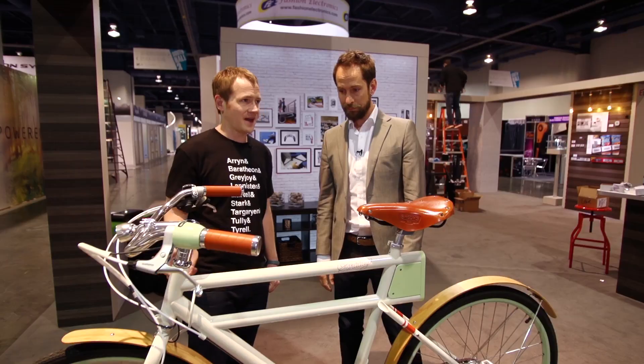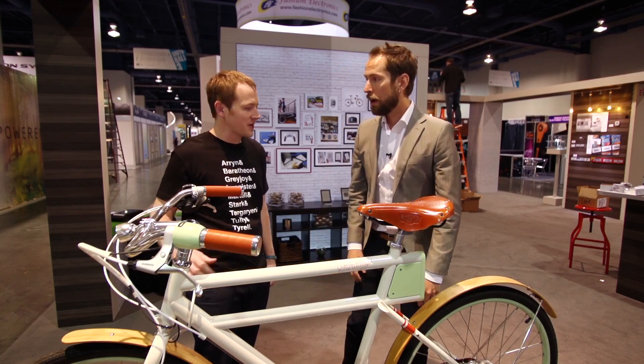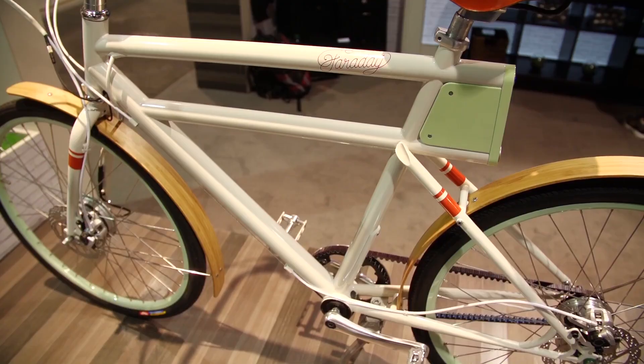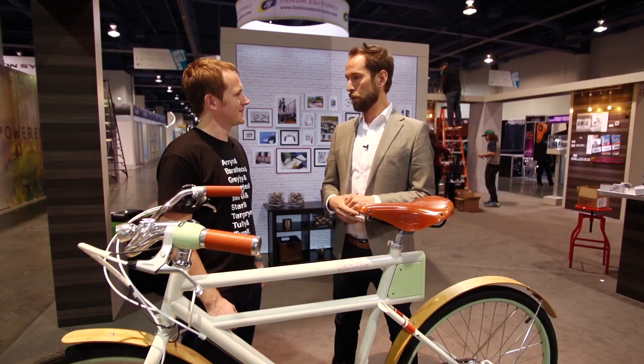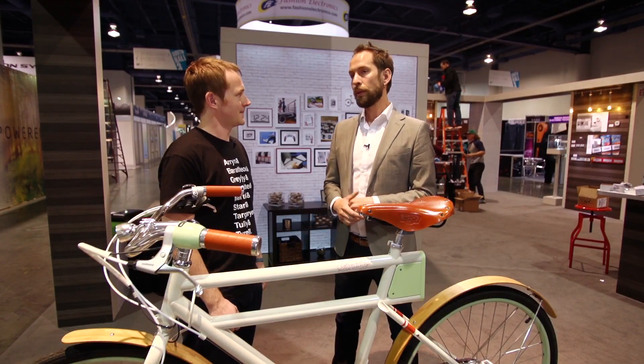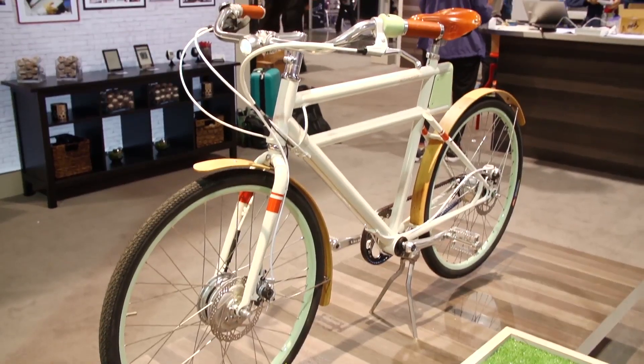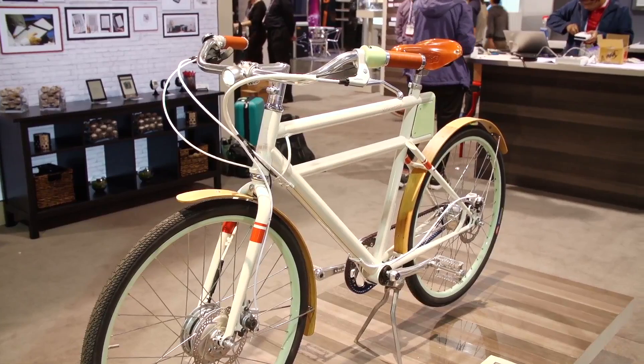And it runs through the frame to the motor. How powerful is it? Will it just sort of drive you down the street? One thing we've done is really taken a lot of care with the assist so that you don't feel like it's driving you down the street. It almost sneaks up on you — you just feel like you are incredibly strong. In numbers, it's a 350 watt motor. What that really means is it'll do about three times your power. So if you put out about 100 watts, it'll put about 300 in.